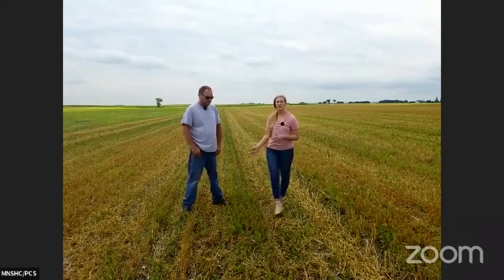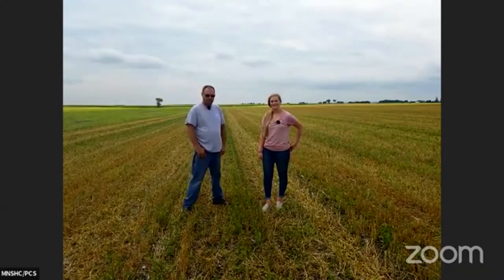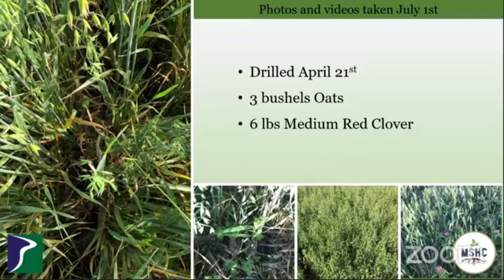We've actually taken some pictures and videos ahead of time so that you can see this a little closer up and what it looked like at the beginning of the month. Photos kind of show you what it looked like July 1st. So Jamie, drilled it in on the 21st of April with three bushels of oats and six pounds of medium red clover.